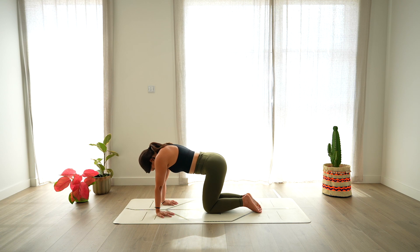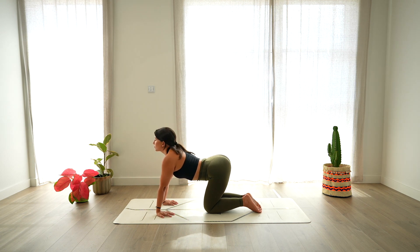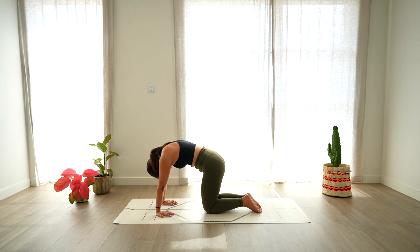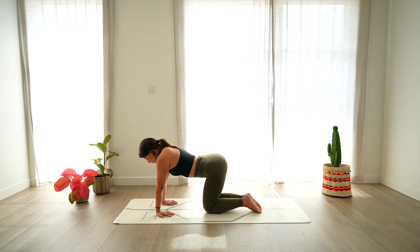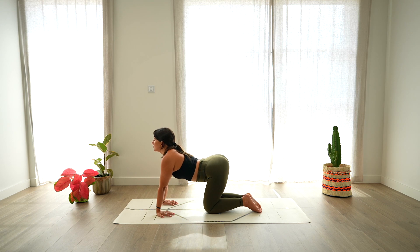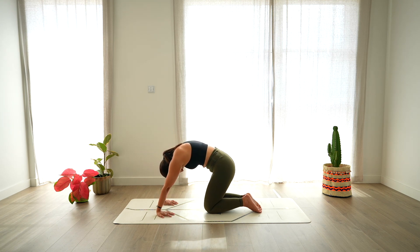Again, open the chest, look up, deep breath in. Exhale, round. Keep doing this movement at your own pace, warming up the spine, warming up the wrists, linking each movement with the breathing.